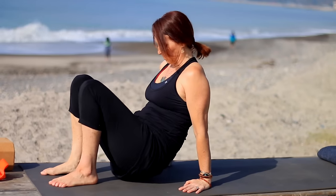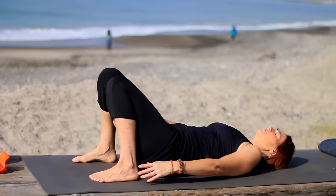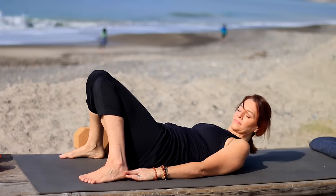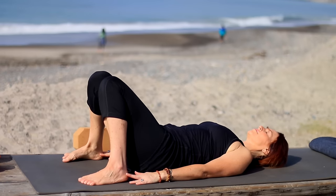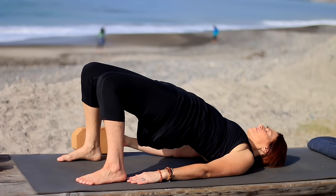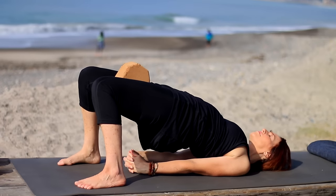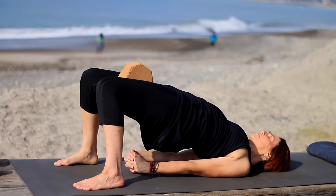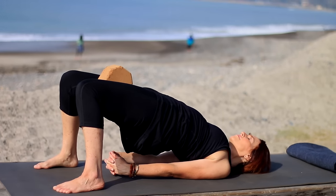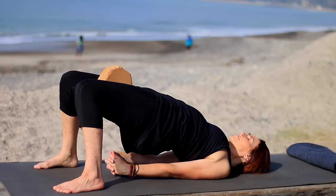Grab a block and have it handy next to you. Take your feet hips-width apart, outer edges of your feet parallel. First, lift hip bones toward lower ribs, then press into the heels and lift into bridge. Grab that block and hold it between your inner thighs, roll the shoulders under, interlace fingers if you can — otherwise keep your palms down. Keep the chin away from your chest. Holding the block is a good way to keep the inner thighs spiraling down like we want them.